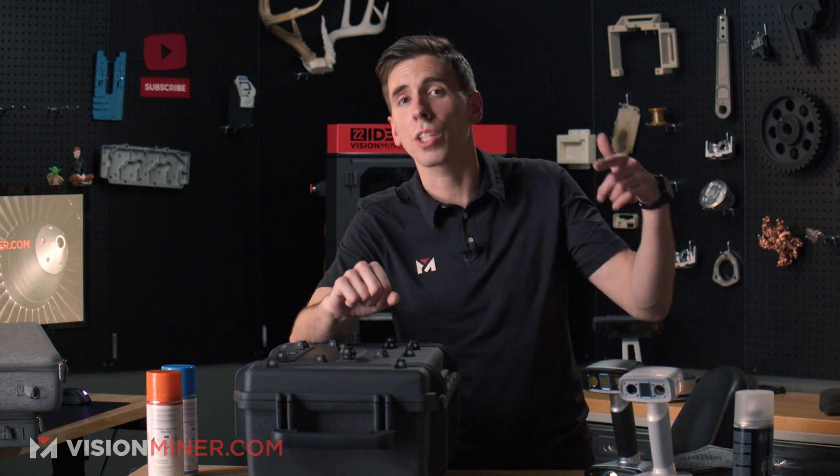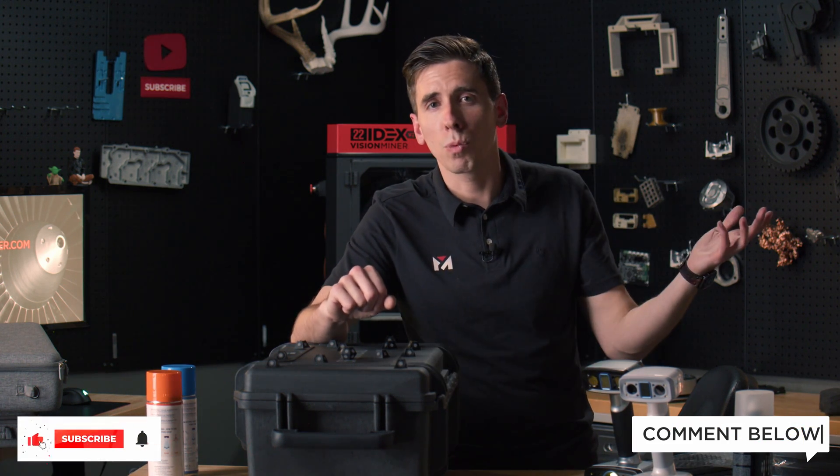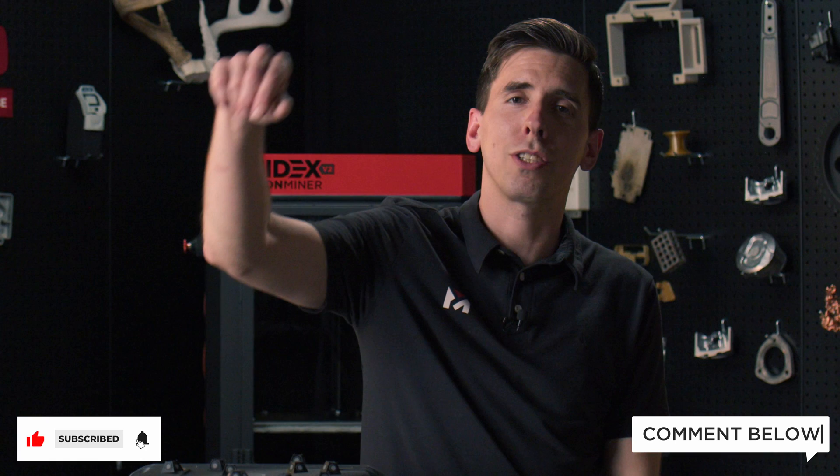We're here to help you figure out the right thing for your business. Thanks so much for watching — if you like content like this, want more of it, or have questions, leave them in the comments below and hit that like button. Subscribe if you want, but either way have a positive rest of your day and I'll see you on the next video.